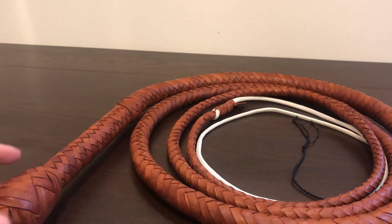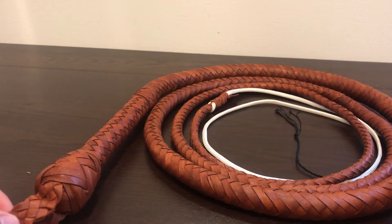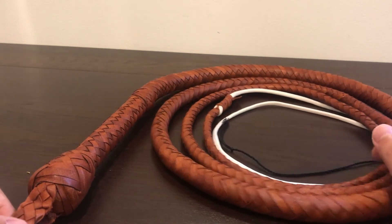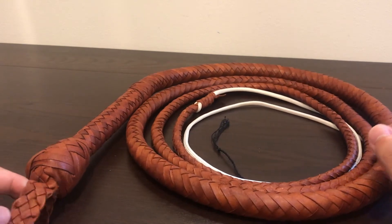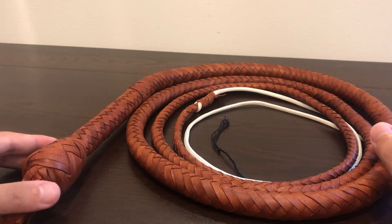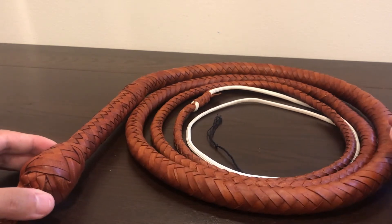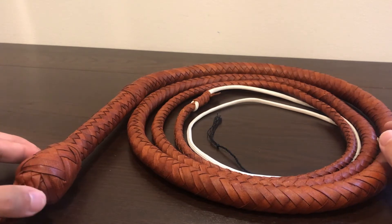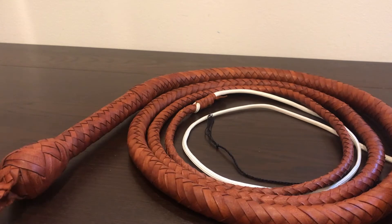Magnolia Clothiers is a company in New Zealand that specializes in cosplay props and cosplay clothes. They tend to charge a little too much for their products, but the whip is actually very decently priced. This is the deluxe version — they also have a cheaper version with just a rope core inside, but we're going to review the deluxe version.